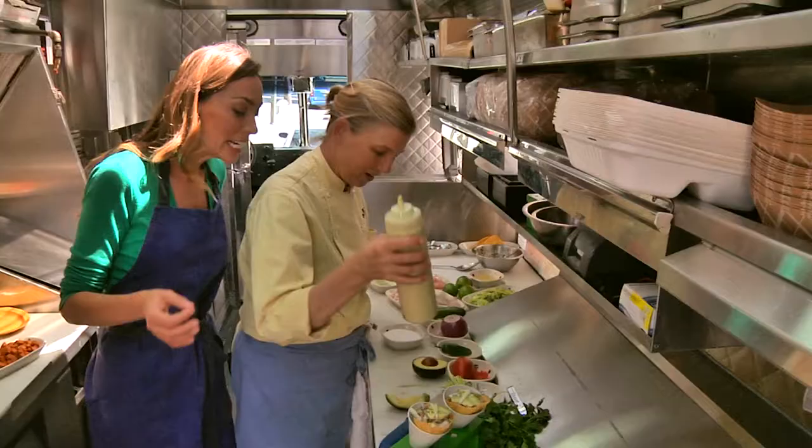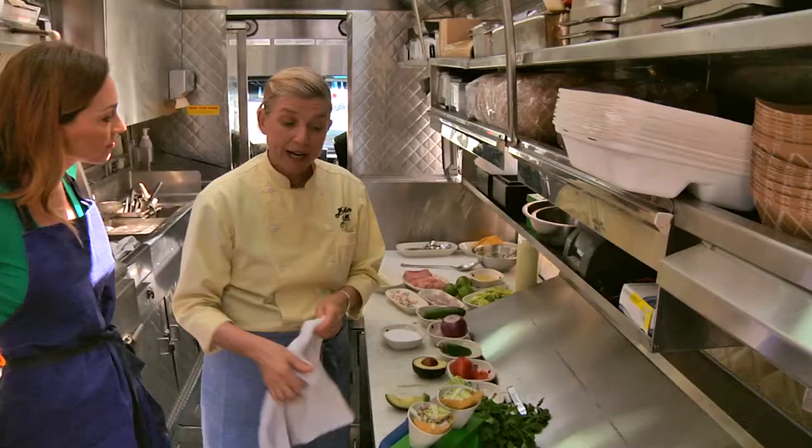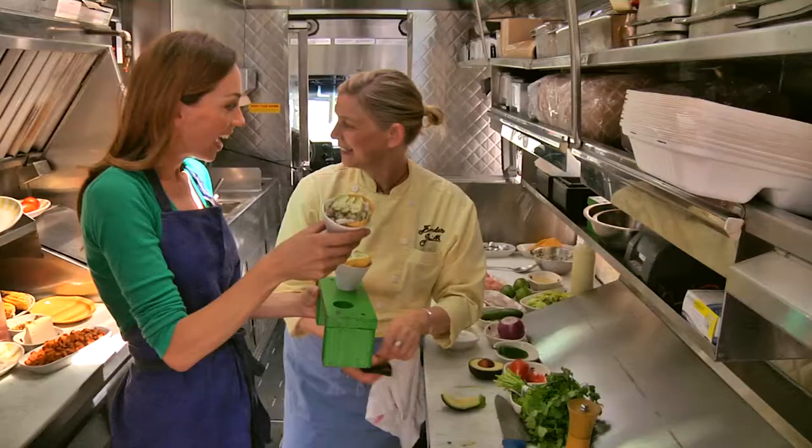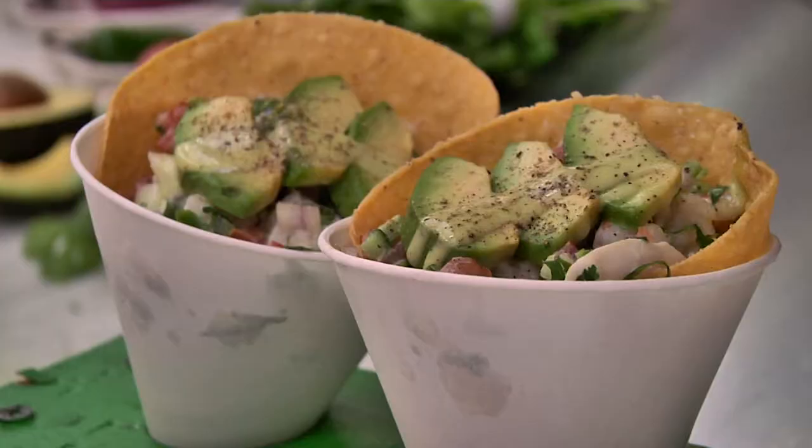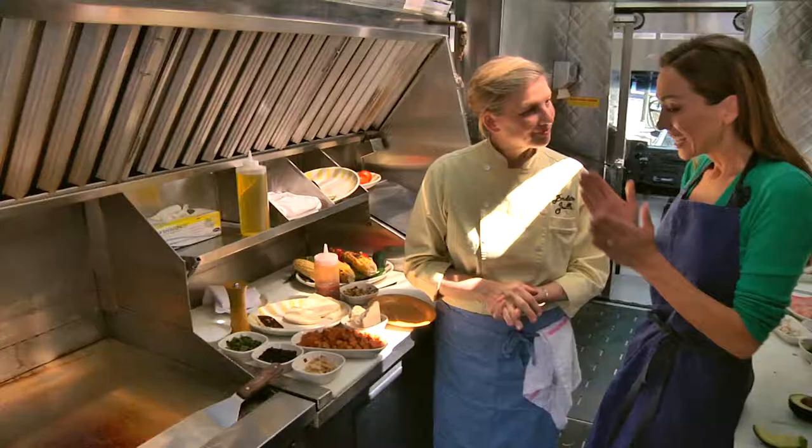The wonderful thing about this is that you made it literally in under five minutes. What's the cost? If you make this at home for a family of four, you can probably do it for six or seven dollars — under ten dollars — and it's so healthy for you.